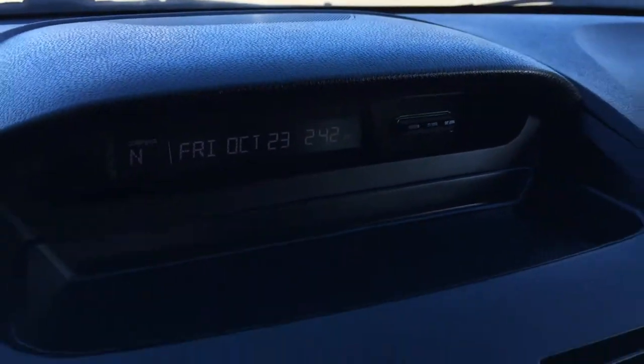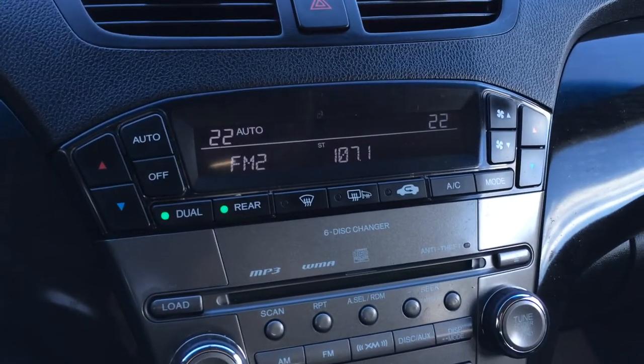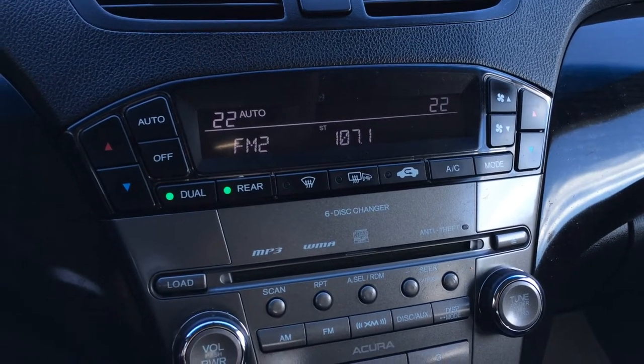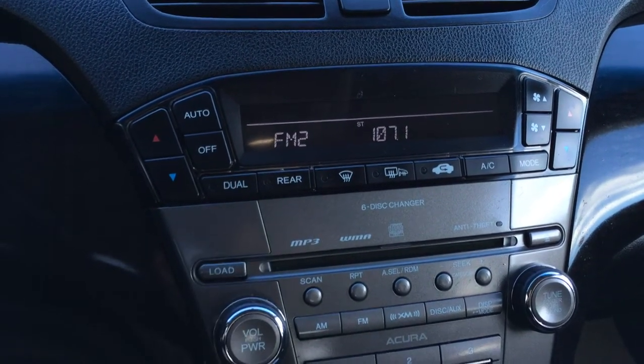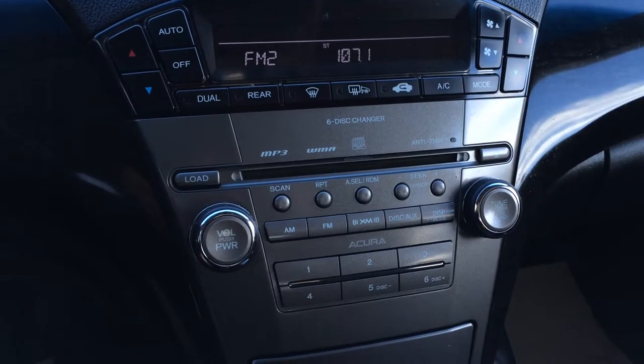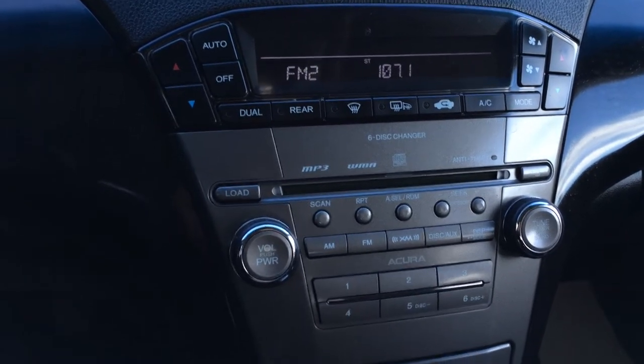Time and date. Display screen up top here is for climate and for audio. You have dual-zone AC, front and mirror defrost. Side mirrors are heated. You can turn on and off the rear. For audio, you have AM/FM, satellite, six disc CD changer, it's MP3 compatible, and you have auxiliary.